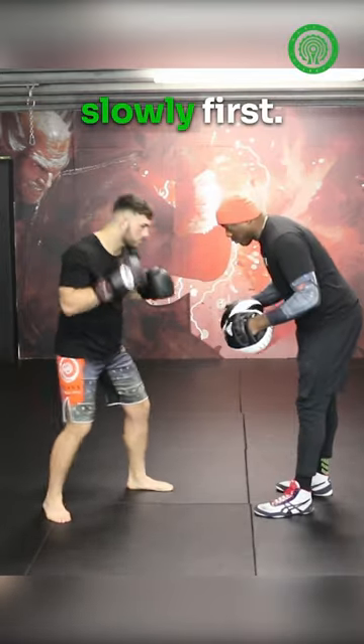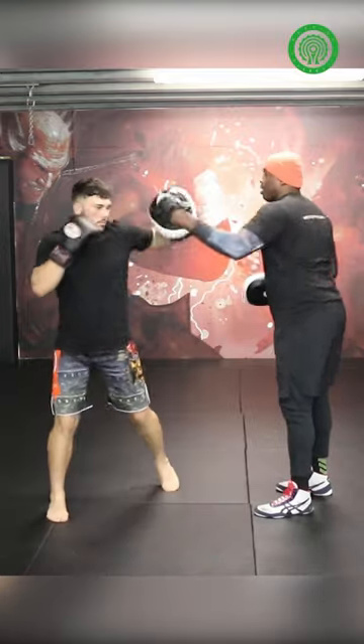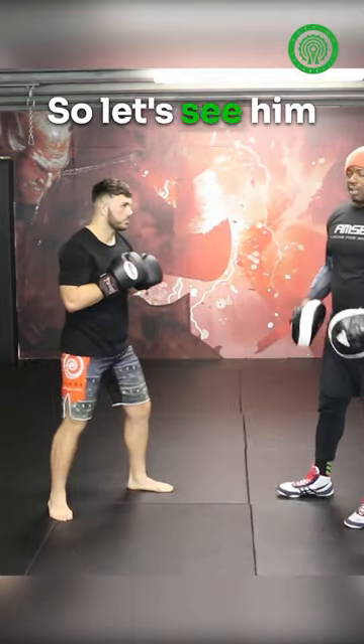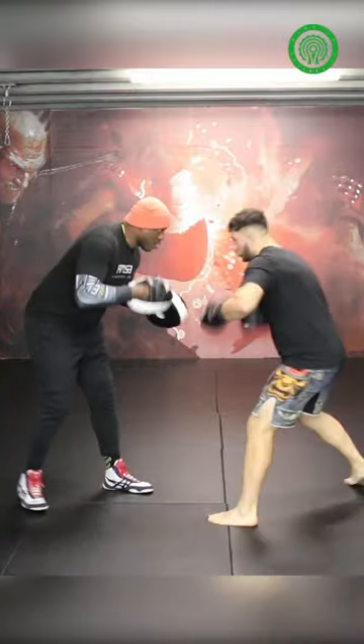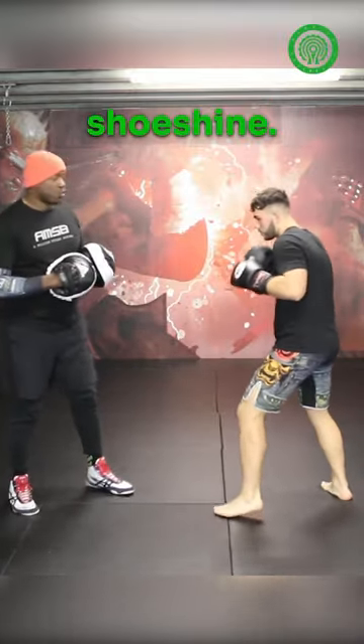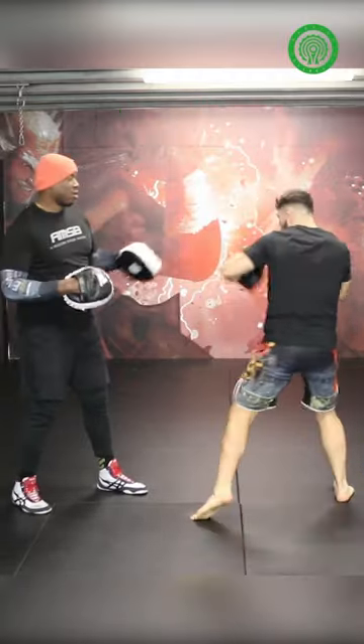Give me 3 punches underneath slowly first, then transition to the hook upstairs. Let's see that fast — Shoeshine 3. Remember, you're starting with your right hand on the shoeshine. Shoeshine 3. Good shot.